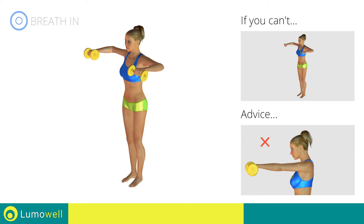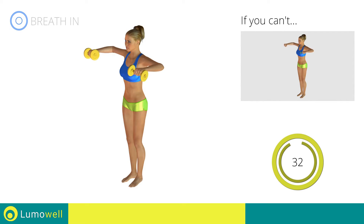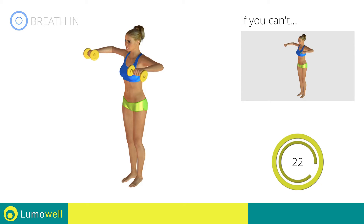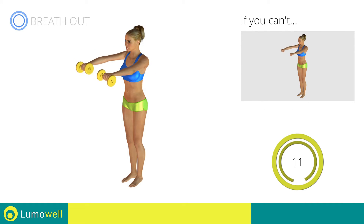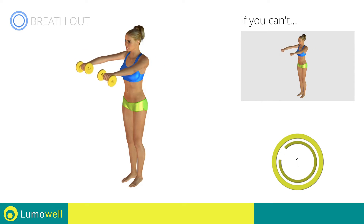Do not bend your neck — to help, bring your chin back. Be sure not to bend your wrists; your hands should be in line with your forearms. You can use water bottles or books as alternatives to the small weights. 5, 4, 3, 2, 1, stop.